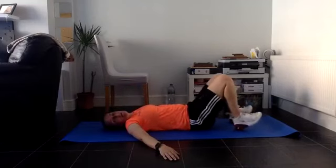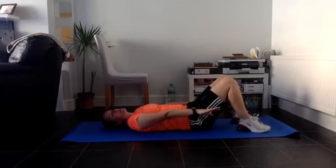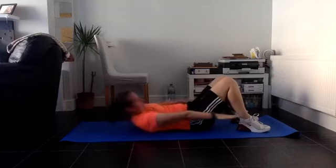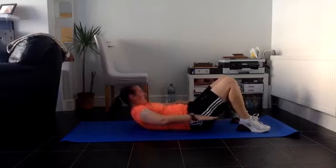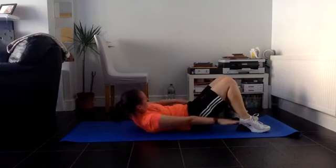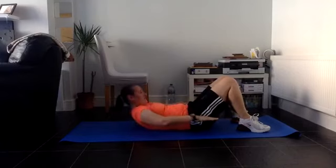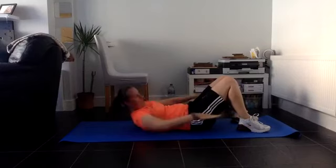Last set - give me everything you've got! Hands up, let's do this - ready, go! One, two, three, four, five, six, seven, eight, nine, ten - three more guys - eleven and twelve. You're done! Oh lord, right - roll over, we'll stand up for a minute.